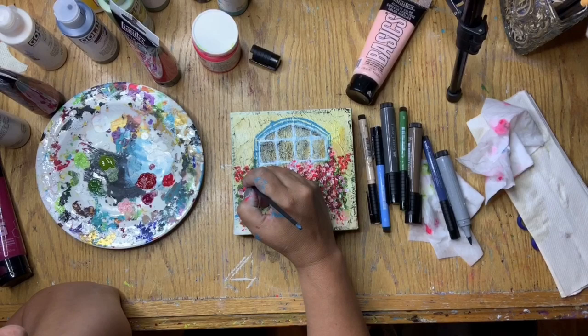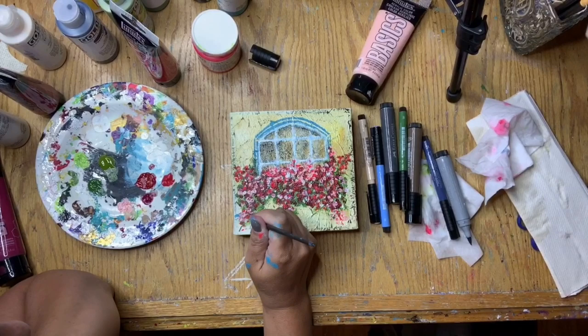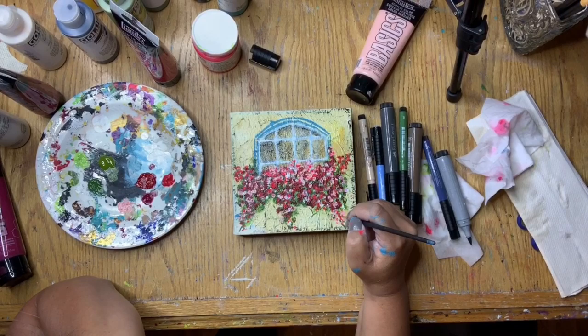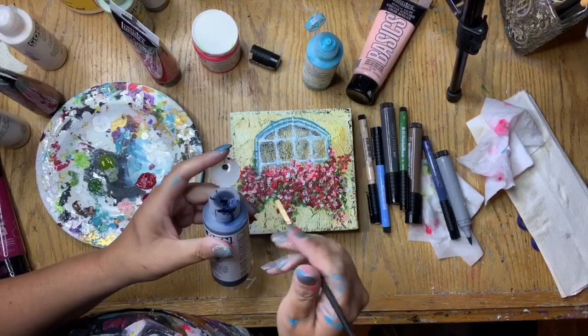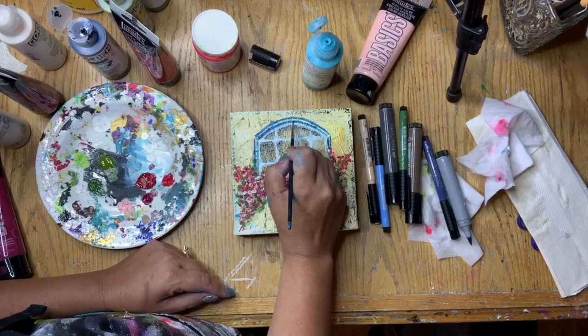I moved on to start adding a little bit more green into the floral area so that it could be defined with the leaves of the flowers. I'm adding some at the bottom because I wanted them to cascade down, and I'm also adding more flowers. Then I picked up my teal and my Payne's gray again and used them to redefine the wooden frame of the window and add a little bit more depth to that as well.